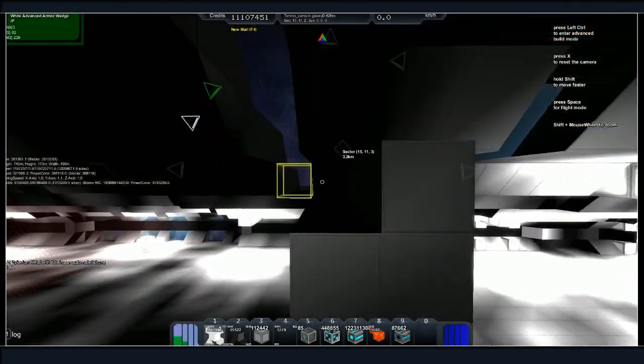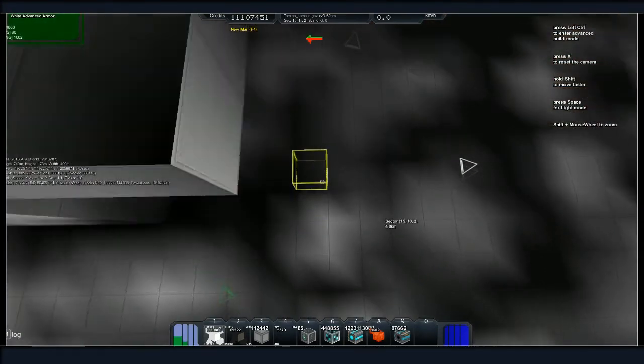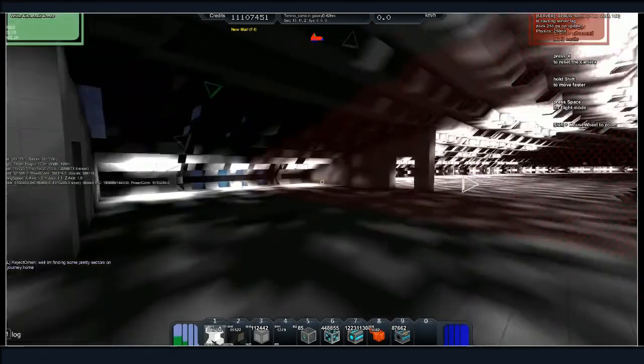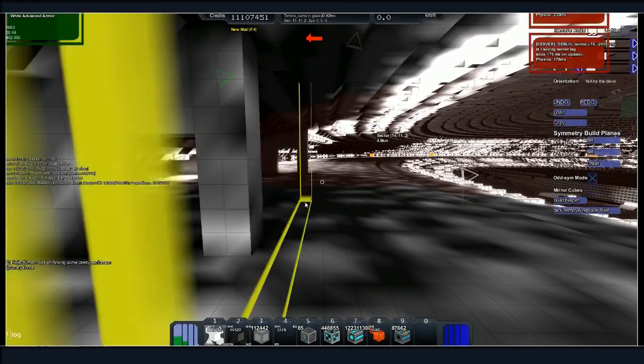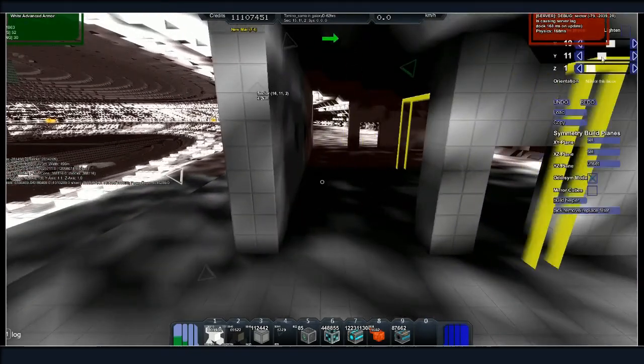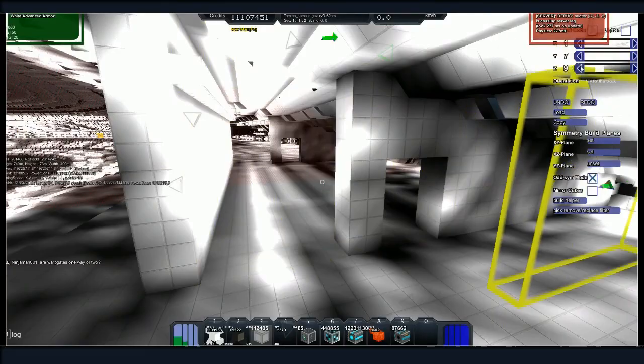I'm stuck in MySpace Corp and I can't get out. I got it — alright, I can load it when we get there. Oh, the music's loud? Really? It's weird because I'm not playing any. My stream is just sporadic.